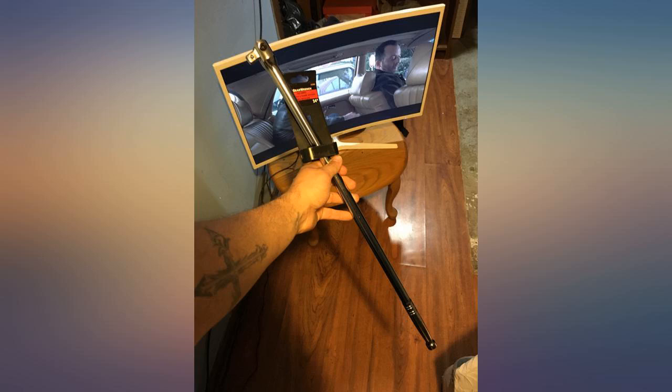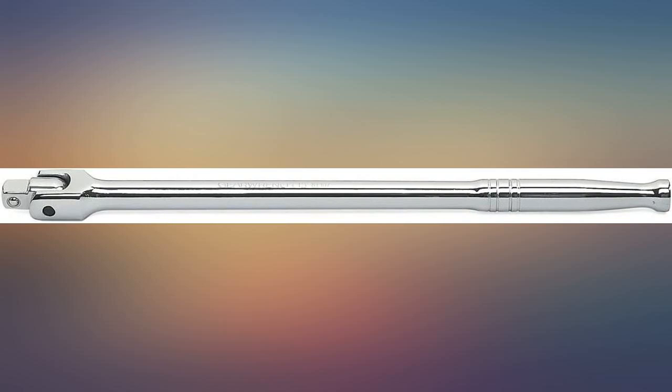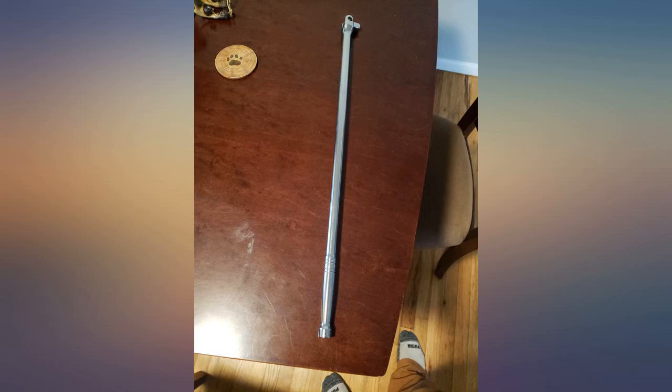I used this bar to remove both front axle nuts from a 2010 Honda Accord. I had to use a jack to force the bar up to break them loose and the bar held up well. Definitely could not have done this job without this bar. Will definitely not have to struggle to break lug nuts free with this. Good quality — not gonna worry about it breaking.